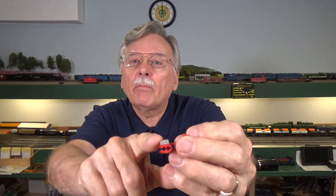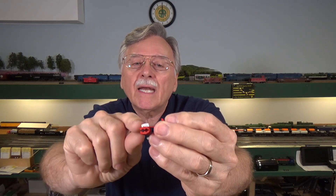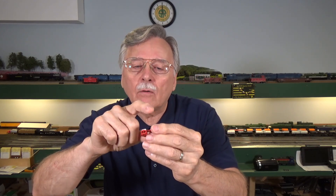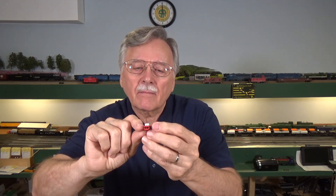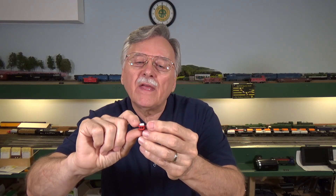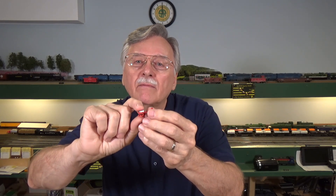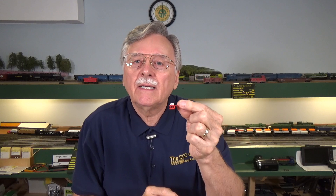The way they work is they have this little metal blade that sits in them, and it has two little slits in it. When you close the connector and crimp this little metal piece down, it goes down over top of the wires. You'd have the main wire that you're connecting to, and then the feeder wire. When you crimp it down over those two wires, the wires are forced into these little slits, which cut through the insulation layer on the piece of wire — and that's why they're called an insulation displacement connector.